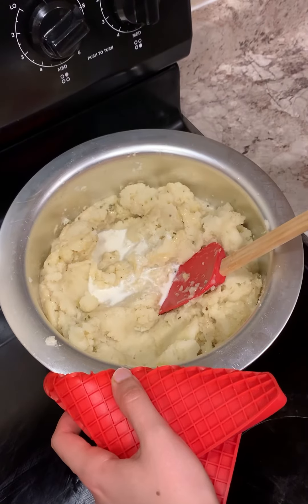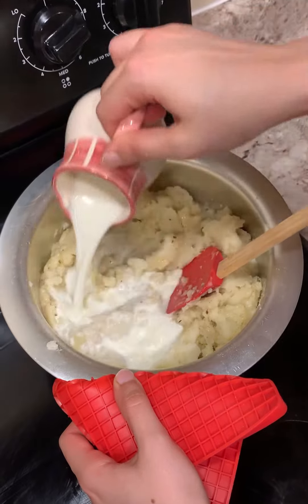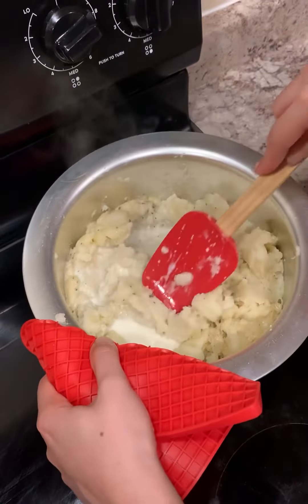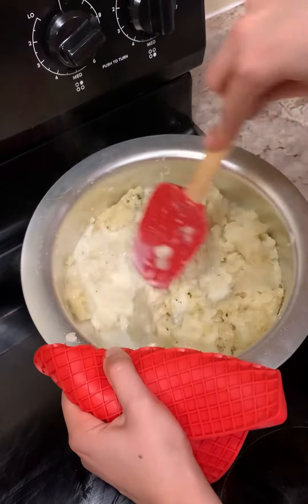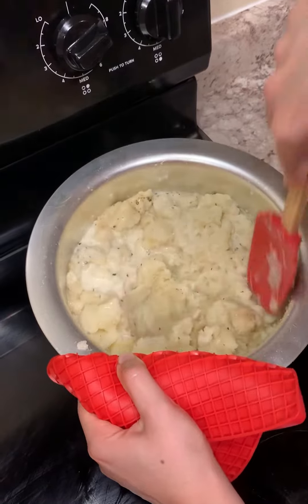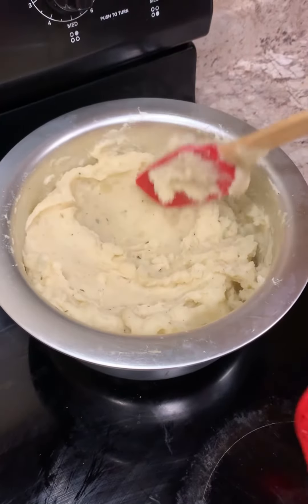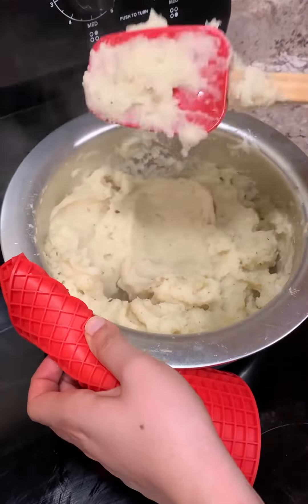Now I'm adding — actually three-fourths cup of whole milk. And that's it, those are all the ingredients. Now I'm just mixing it up. The potatoes are already boiled well, so we don't need to cook it — just mix it up and cover it for five to ten minutes, and you will get the creamy consistency of the potatoes.